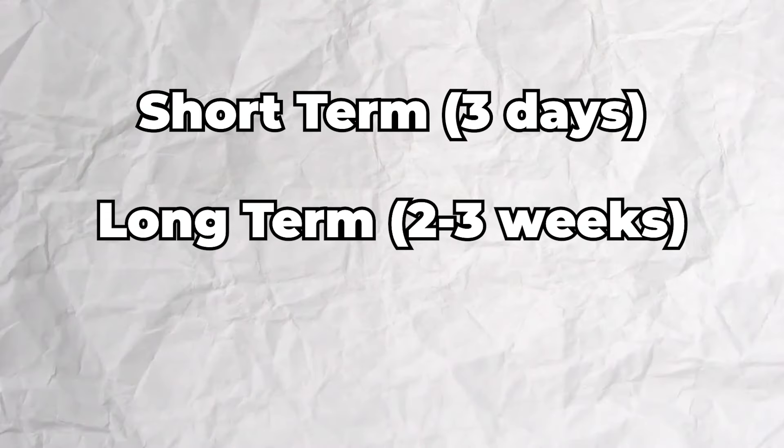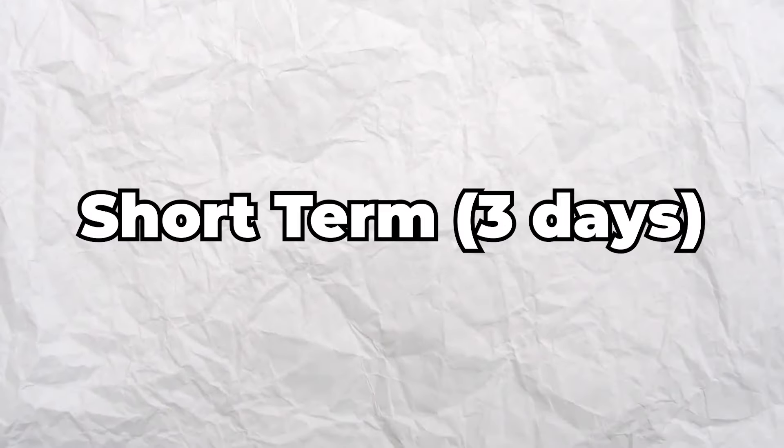How to get rid of body hair. I'll be going over short-term, long-term, and permanent options. Starting with short-term.